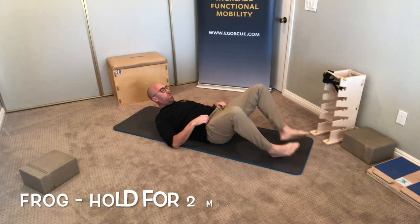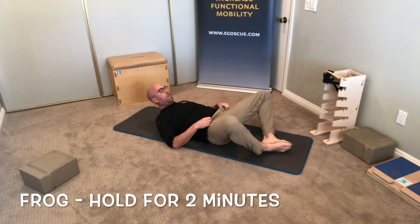Go through these exercises, hope you like them. If you have any questions, leave a comment, please subscribe to our YouTube channel, or you can always email us or call us at the clinic. Alright, so enjoy. The first exercise is the Frog.